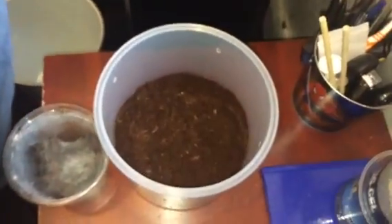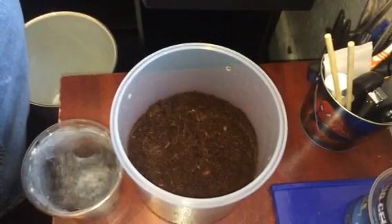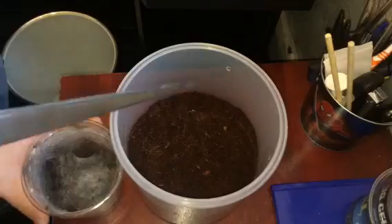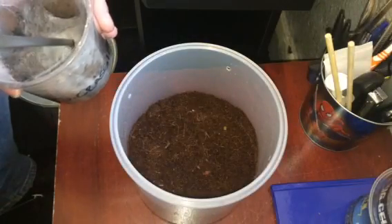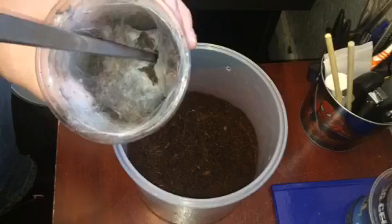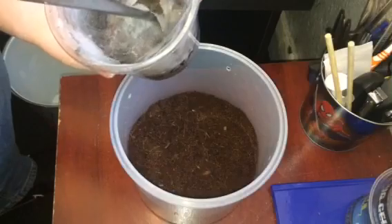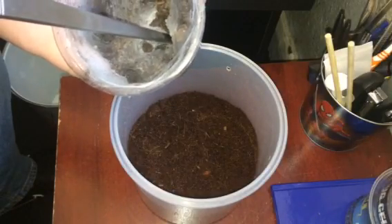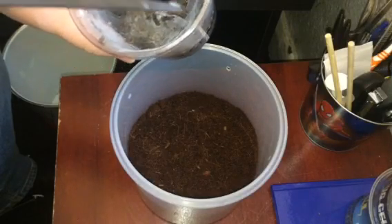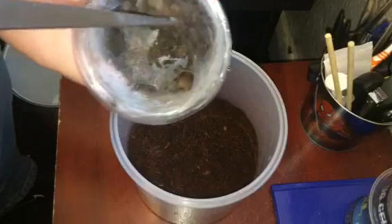I'll put my camera just there so you can all see. I'm going to use my two-foot tongs. I'm going to try and coax it out by just pushing the substrate towards the tarantula — and there's the tarantula just there in the corner.